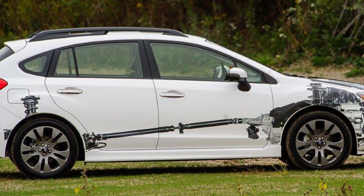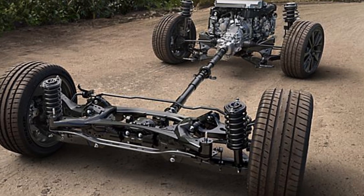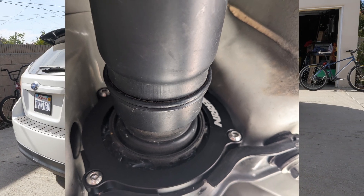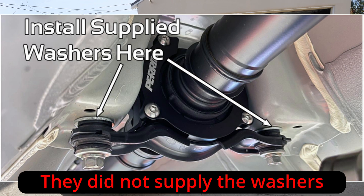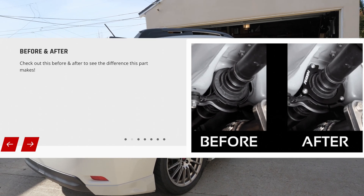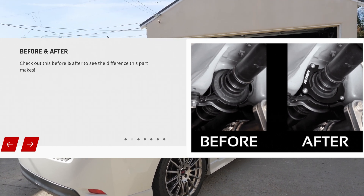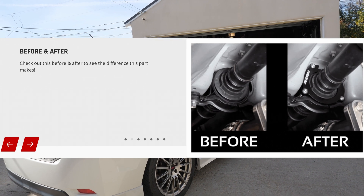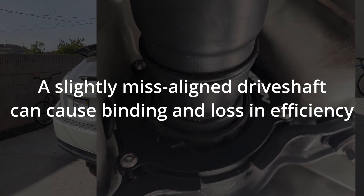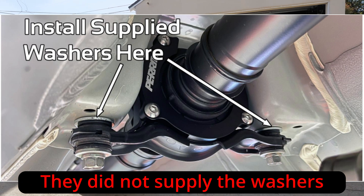I started wanting to talk about this because I recently got under the car today and added something like four washers to the drive shaft carrier. This was a step I kind of glossed over when I was installing the parent lockdown. The parent lockdown reduces the amount of play around the drive shaft, and the alignment of the drive shaft carrier gets bumped up a little bit because the bushings are now more taut. The instructions mention you need to add two-and-a-half millimeter spacers on both sides just above the bushings that hold the drive shaft carrier.